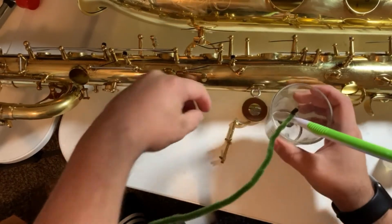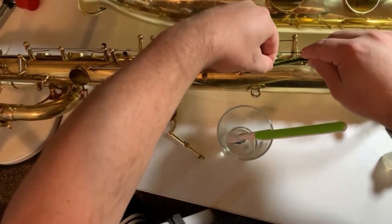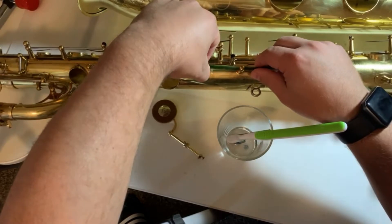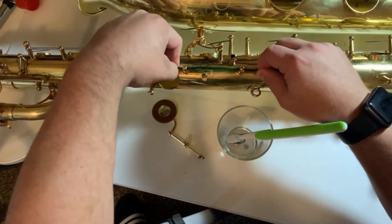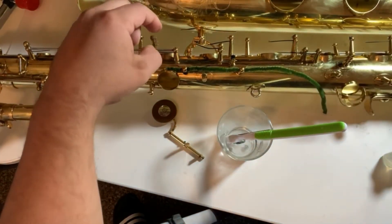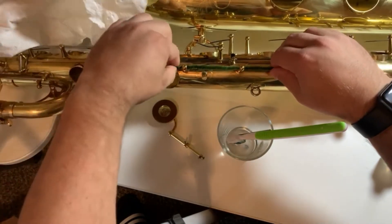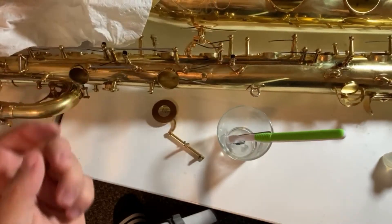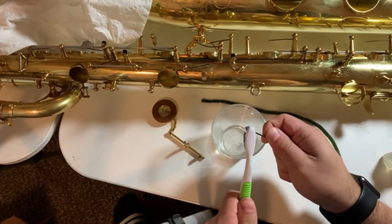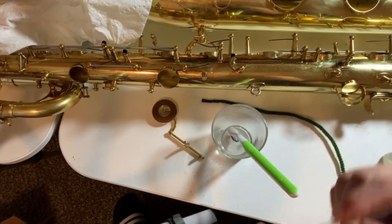I'm going to start with the pipe cleaner, make sure I've got some lighter fluid on it, and go ahead and clean where this rod goes in right here. Make sure I clean all the gunk — you can probably see that on screen — there's a lot of stuff leaking out from that post. There's a lot of gunk where the screw goes in from the rod. Go ahead and clean off the screw and the whole rod, make sure I degrease that.